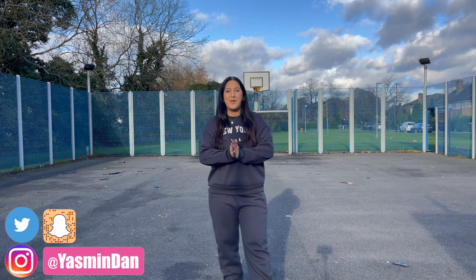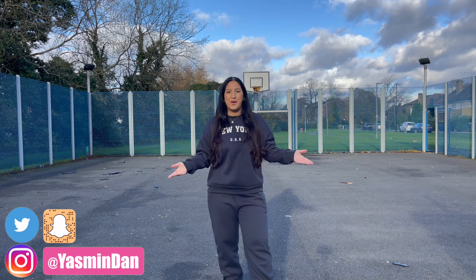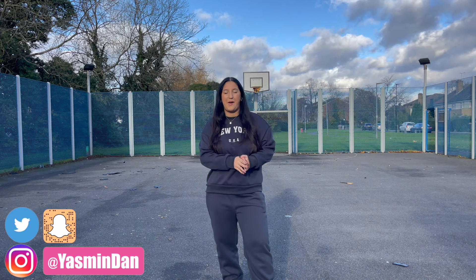Hey guys, welcome back to my channel. Welcome back to a brand new dance tutorial to 10:35 by Tiësto and Tate McRae.